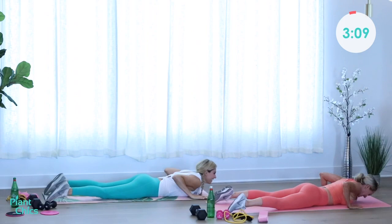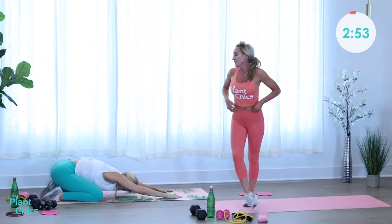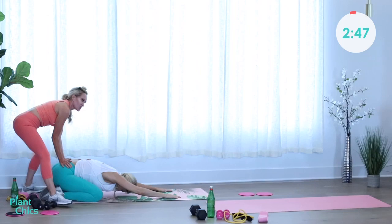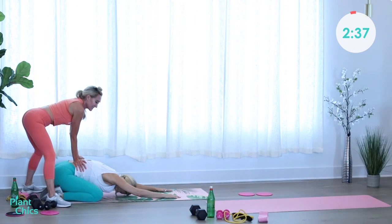Let's push it back up into a child's pose, holding in here and getting a nice good stretch. Keep holding this posture — imagine someone massaging your hips and pressing them down a little more. Getting a nice little massage in that back. Excellent job ladies!